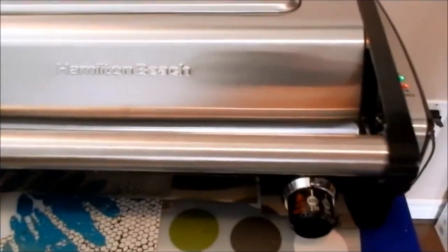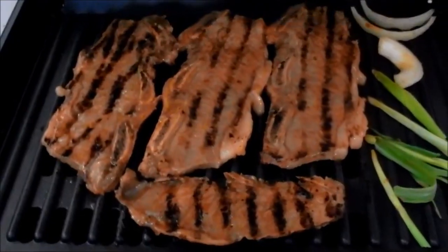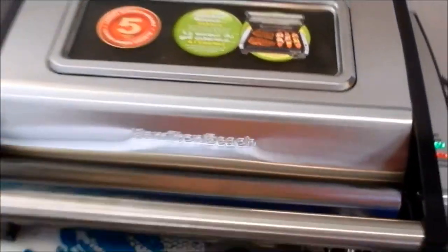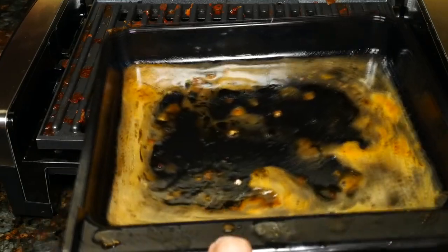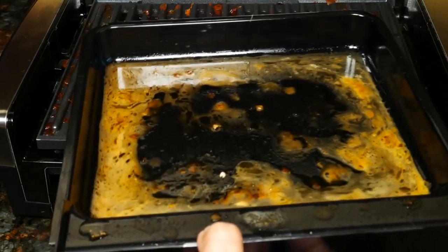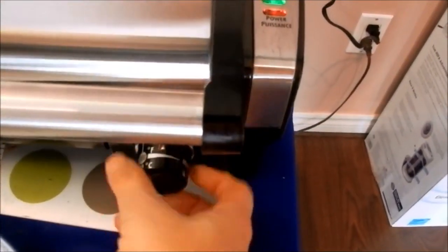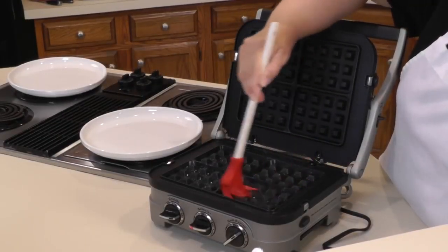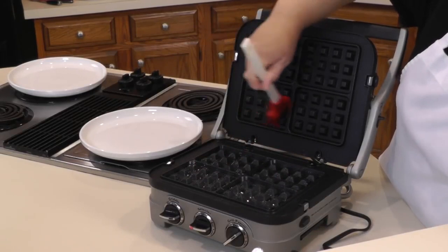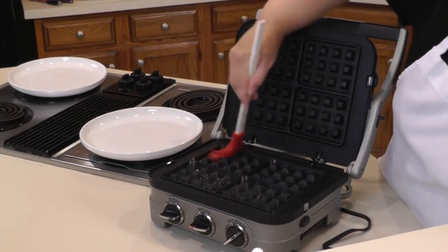The Hamilton Beach 25361 also comes with a removable drip tray and nonstick plates, which are dishwasher safe, making it easy to clean. It also features a lift handle to prevent any burning accidents, so your hands and fingers are safe.